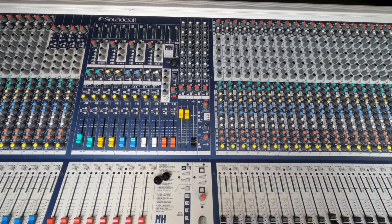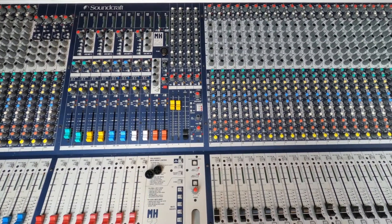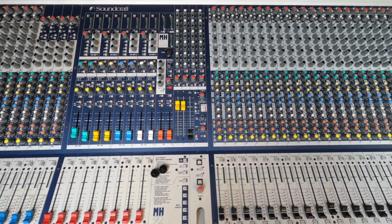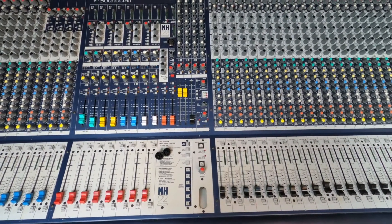My console in my studio has been a Midas Legends for quite a few years now, and it's finally died. We've always done live sound as well, and I thought, you know what? I always liked the sound of this console — it's a Soundcraft MH2.